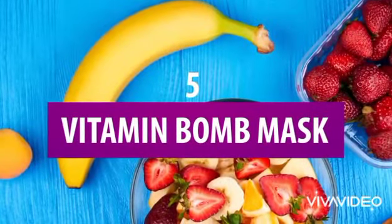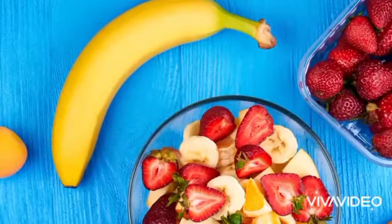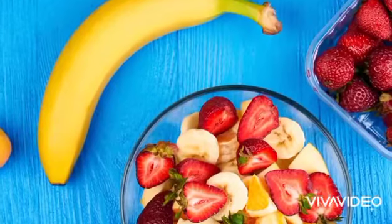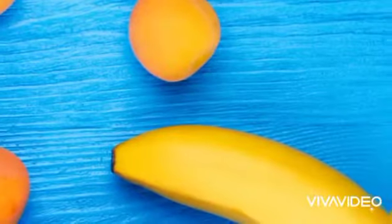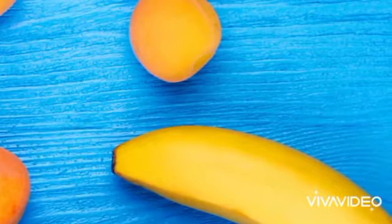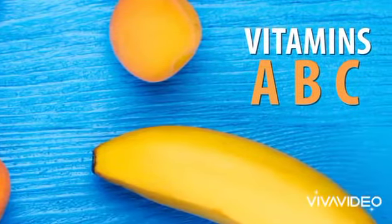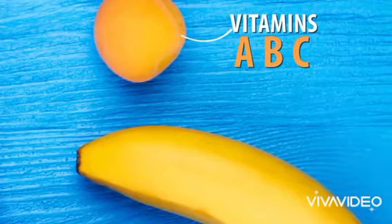5. Vitamin Bomb Mask. Vitamins are important for your health. So why not give your skin the vitamin treatment it needs? In this mask, you'll be getting vitamins A, B, and C from apricots, which will help make the skin more elastic.